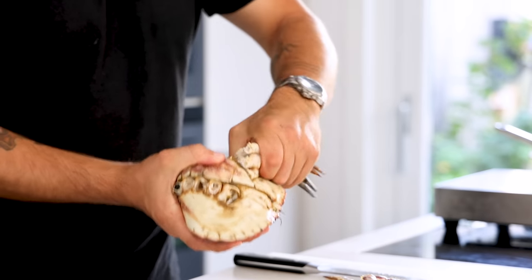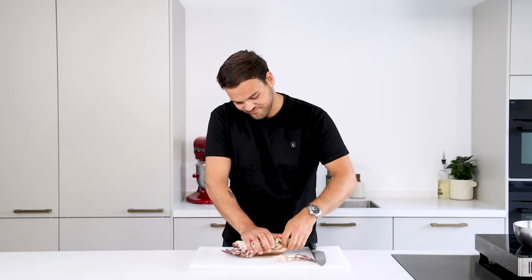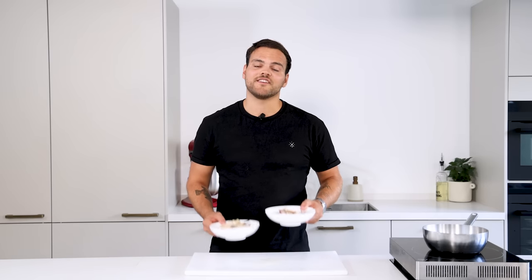Then take the legs, twist them off and do this with the claws as well. Now keep the head in your fridge for later and bring a pan with water to a boil and season it with a generous amount of salt. Now that the water is boiling we can boil the legs and the claws.